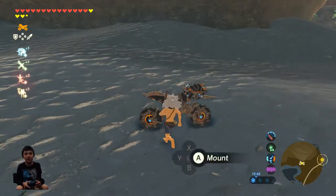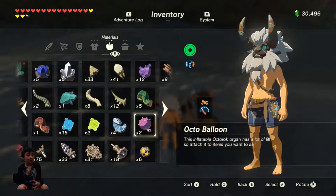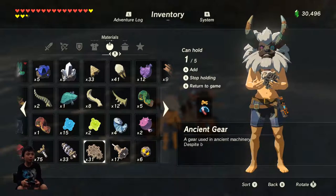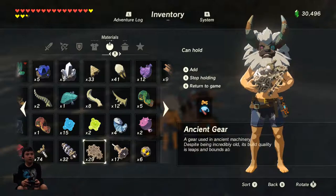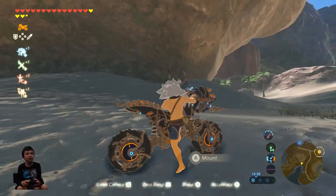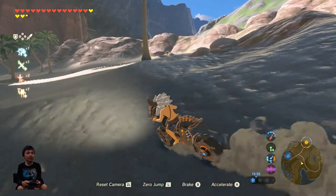Let me teach you how to fuel it. The best thing to use for fueling — my preference is ancient parts. That fuels it the most. Don't use these, these are worth a lot actually. So I'm going to put some fuel in it and it looks so cool. See, it comes up and everything. Just show it like that. And so, you ride around. It's really cool. And you can do stuff like this.